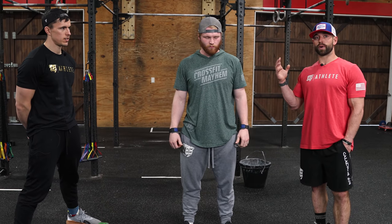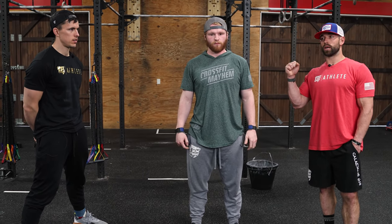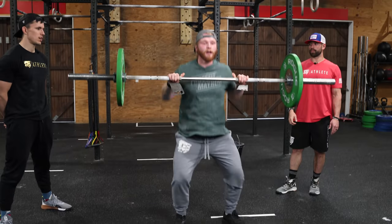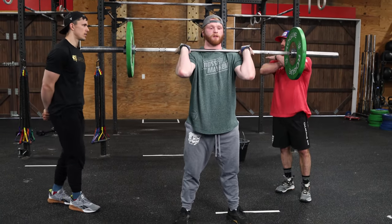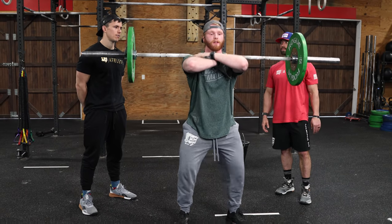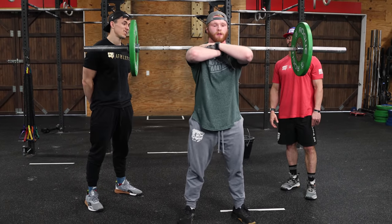On the front squats, keep it smooth. Keep that grip open — grip is going to start adding up. If you're really death-gripping that barbell it's going to take a toll on you more than you think. You can do a two or three finger grip. One of the Panchiks also did a little cross-arm position — if you're getting really fatigued and have the range of motion there, this is a good option.